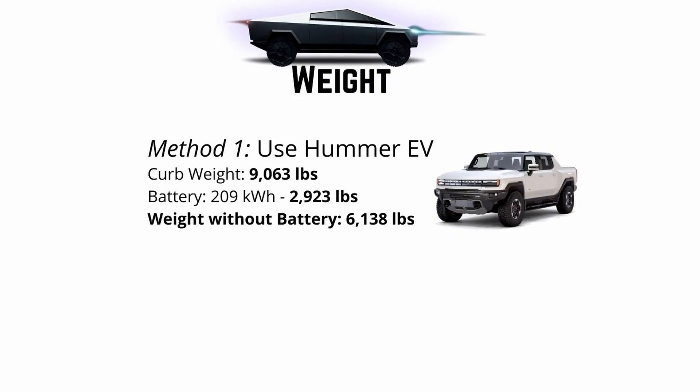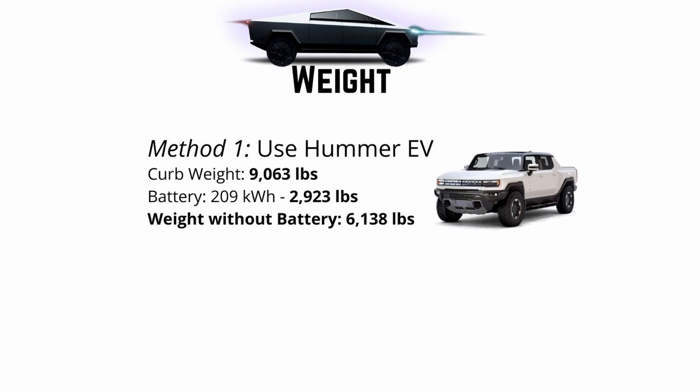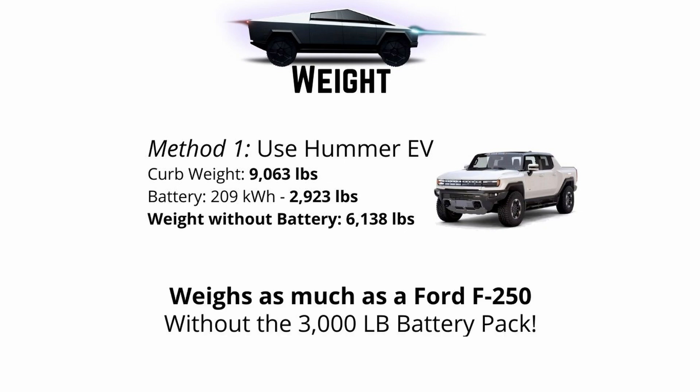The first method I'm using is a pretty conservative one. I'm going to take the Hummer and separate out the battery pack and what I'm calling the base weight of the truck — that's just the weight of the truck without the battery pack. The curb weight is 9,063 pounds. The 209 kilowatt hour battery pack is 2,900 pounds — about the same weight as a Honda Civic. The weight without the battery pack is 6,100 pounds, about the weight of an F-250. So the total weight of the Hummer is like a Honda Civic in an F-250 bed driving on the road. This thing is not light.